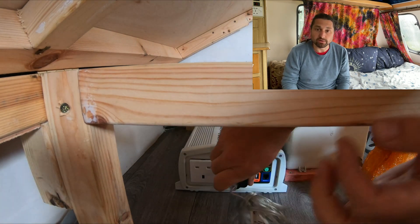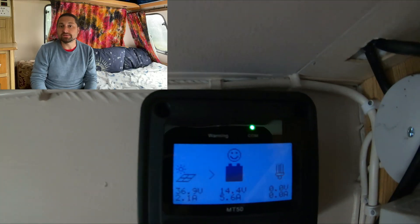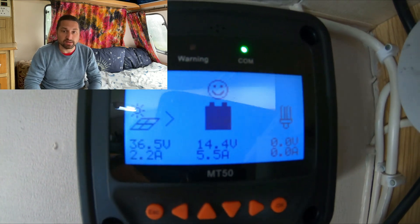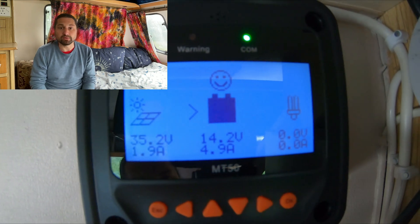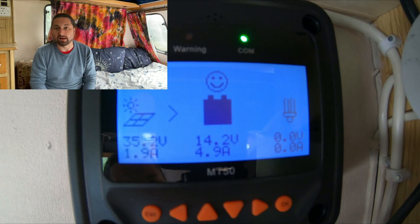I also installed a remote display monitor that I had ordered at the same time as I bought the solar panel kit. This was a bit of a pointless purchase as it sits right next to the charge controller and basically shows the same information. However I had bought it thinking that I needed it to show information about the charge status — but never mind, I've installed it now.